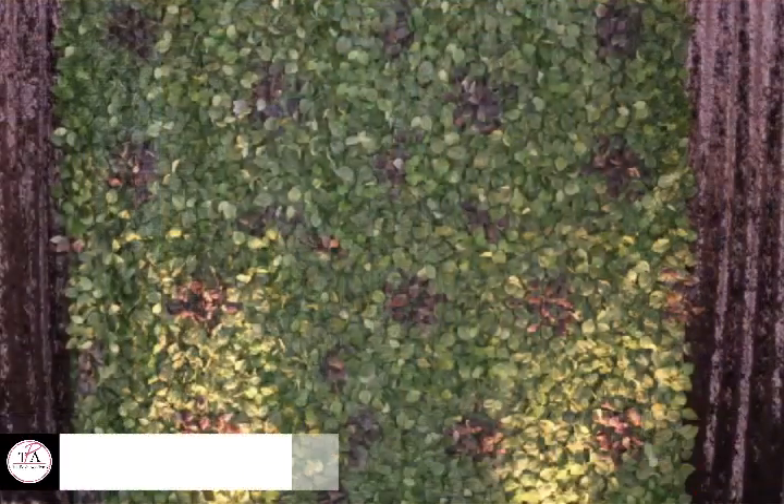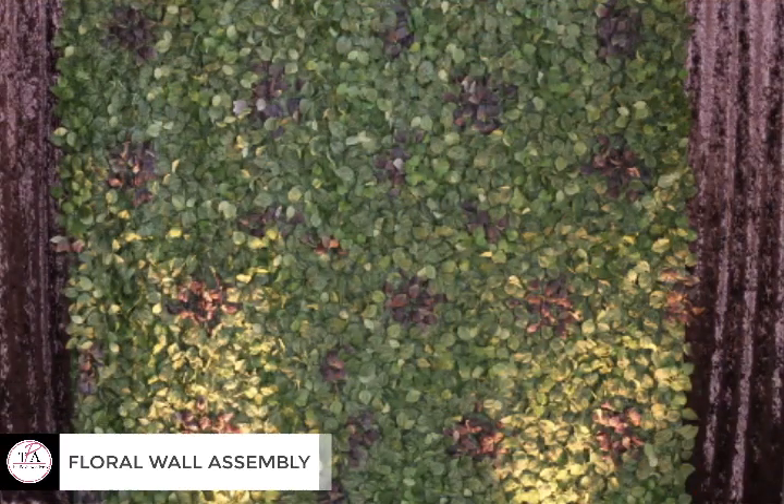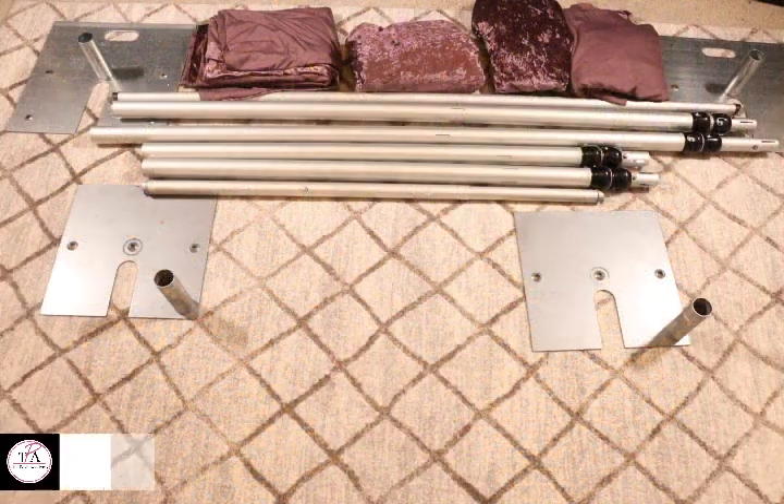Hey guys, welcome to my channel! Today we are going to be doing a simple assembly of this floral wall backdrop. This item is actually from Ikea and at the time it was discontinued, so I'm not sure if you can still purchase it, but the link is in the description below.